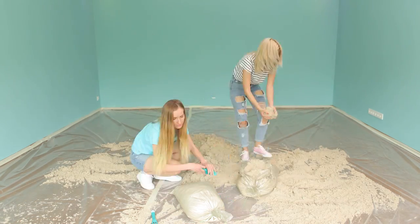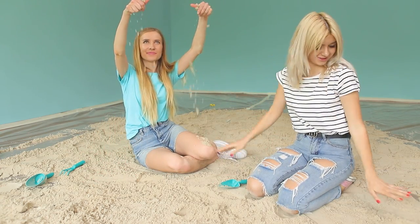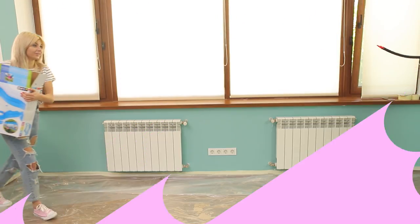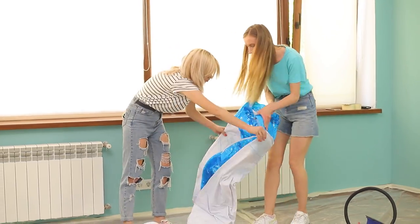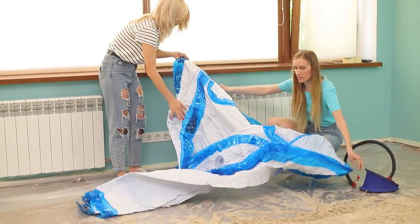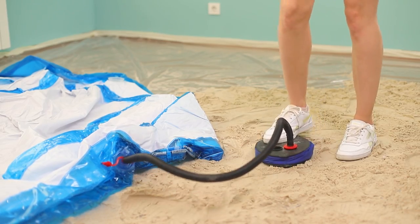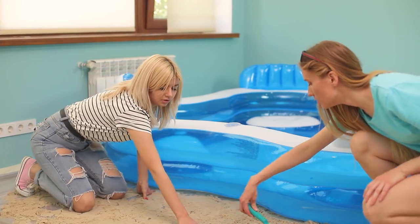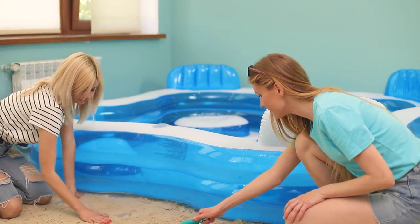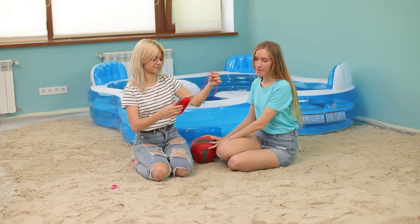This will be the biggest sand pit ever! Feels like we are really on the beach! But where there's sand, we also need water — so it's time to take out our inflatable pool! Let's spread it out and blow it up. You can take turns — it's good exercise! Last chance to get in shape before the beach season! Lily and Jane are really into this process!